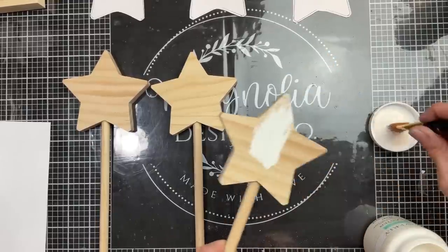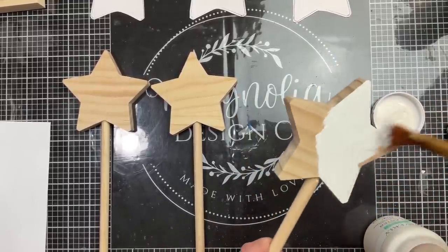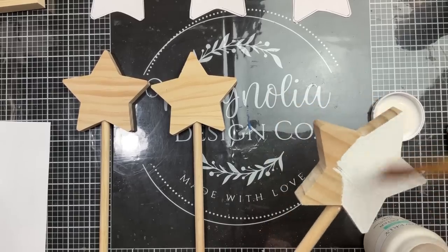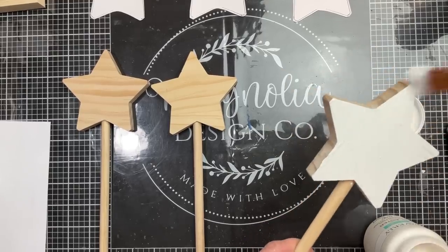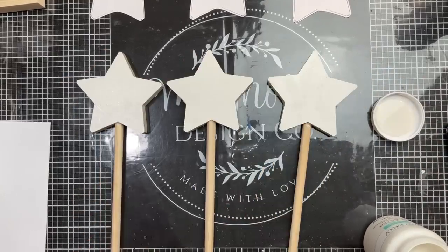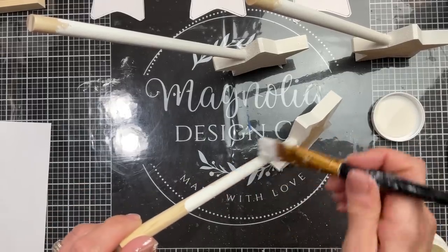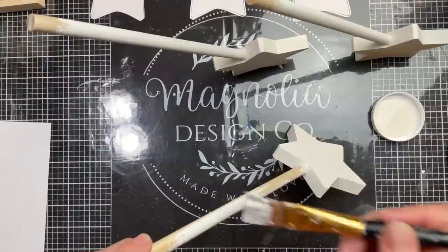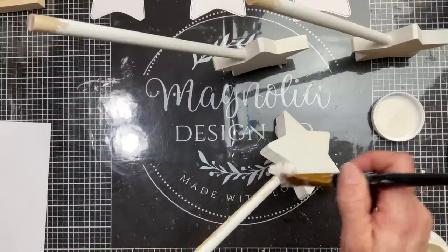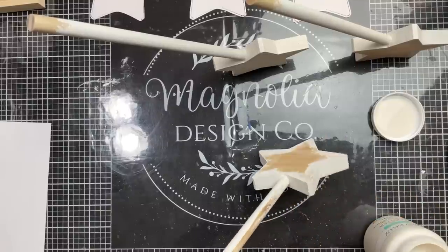Before we Mod Podge on the scrapbook paper star, I want to take Waverly chalk paint in the color Plaster and paint all the surfaces of the star wand except for the front star where we are going to Mod Podge the paper. So I'm painting the back side and the edges of the star and then also most of the wand. I'm not worrying about the very tip where I'm holding because that's going to be down into the floral foam anyway.